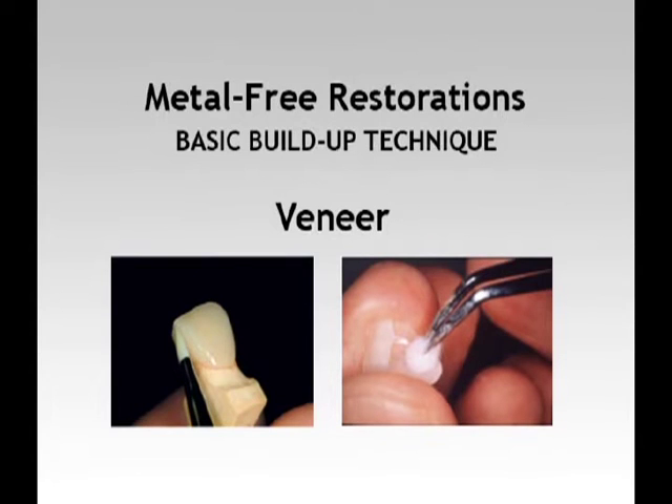We will guide you through the fabrication of an interior single veneer using the Ceramatch Micro Ceramic Indirect Composite System.